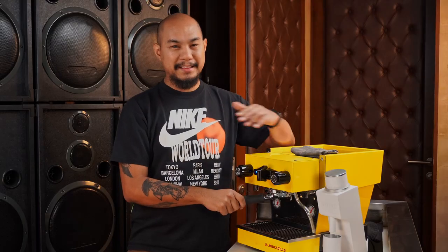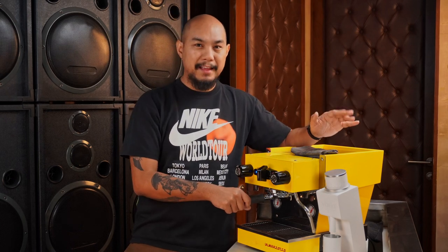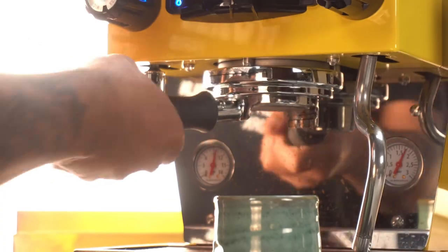Off the bat, you should know that this is over 200,000 pesos — around 220-something thousand pesos on the Yardstick website. It's about 100,000 cheaper than the Linea Mini, the previous model that kind of fills this space in the lineup.